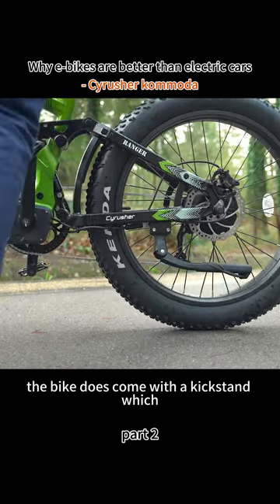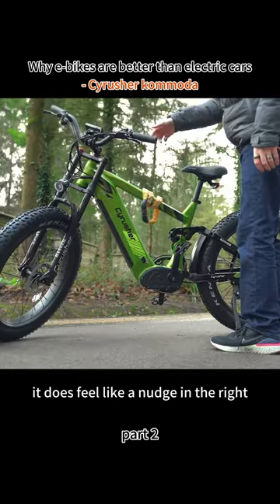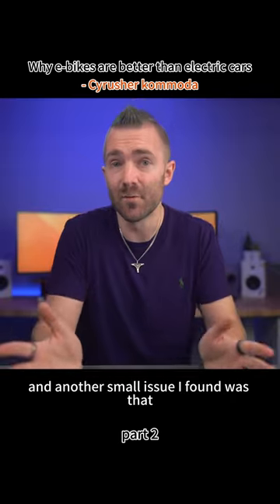The bike does come with a kickstand, which seems to work very well. But being quite a big and heavy bike, it does feel like a nudge in the right direction could topple the bike over. Honestly, I couldn't get it to do that, but it's something I'd probably watch out for. And another small issue I found was that...